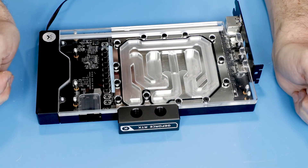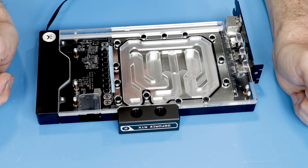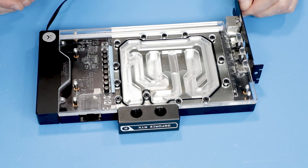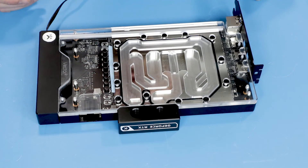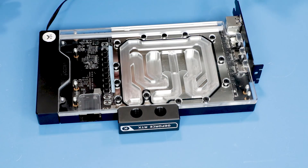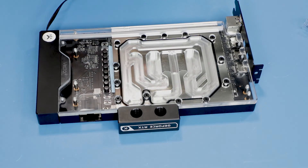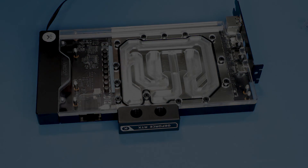We can put it on a quick pressure test just in case, then put it in the system and get some numbers so we can see if the active backplate gives a significant advantage versus the passive cousin, or if we can just go with the passive version and be happy with that. Thank you for watching, I'll see you soon with the next video.